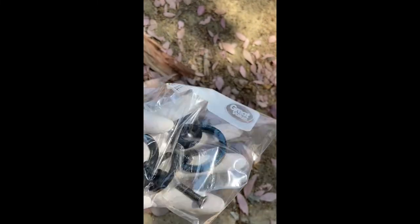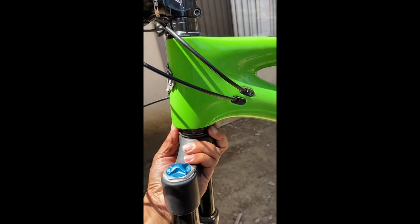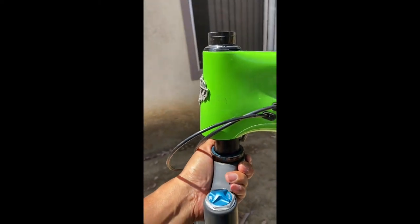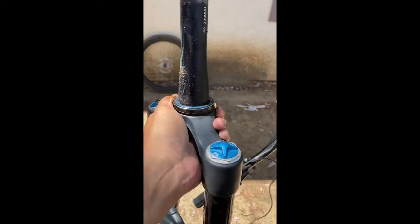Make sure to bag and tag it so you don't misplace anything. You're going to wiggle the fork out — and as you can see, everything comes apart. I'm going to lay this fork down.